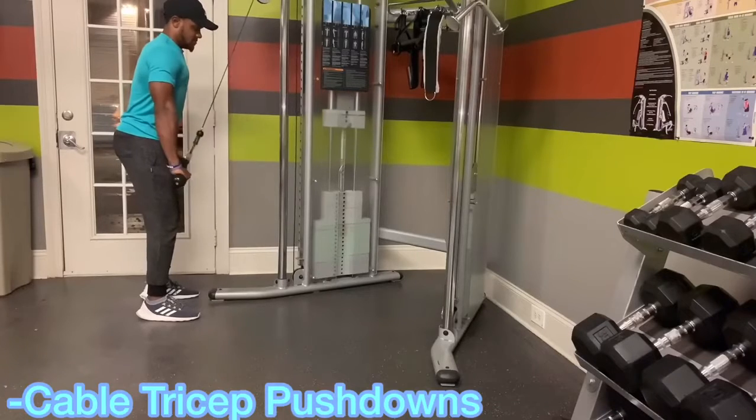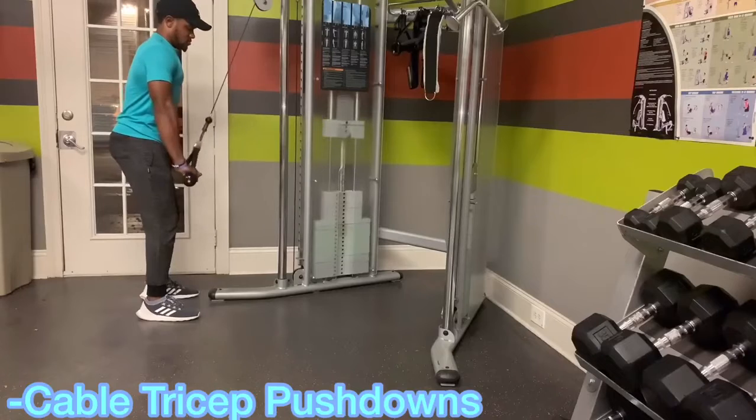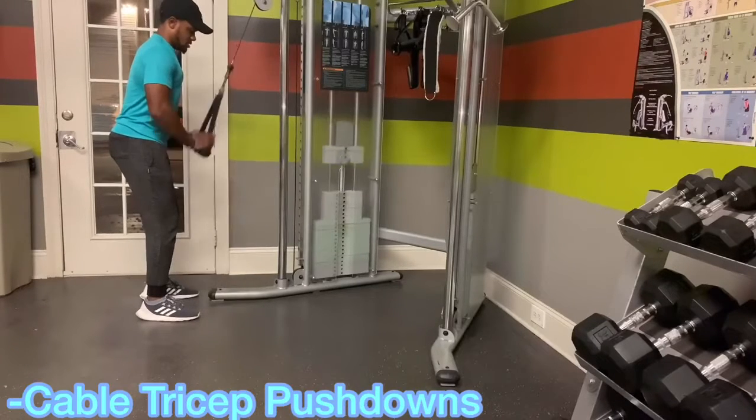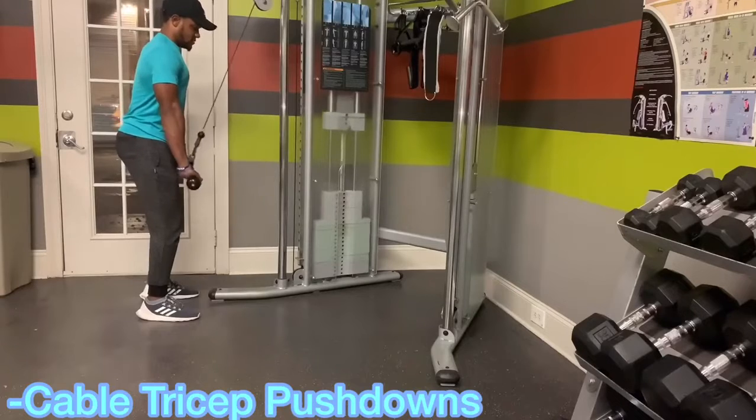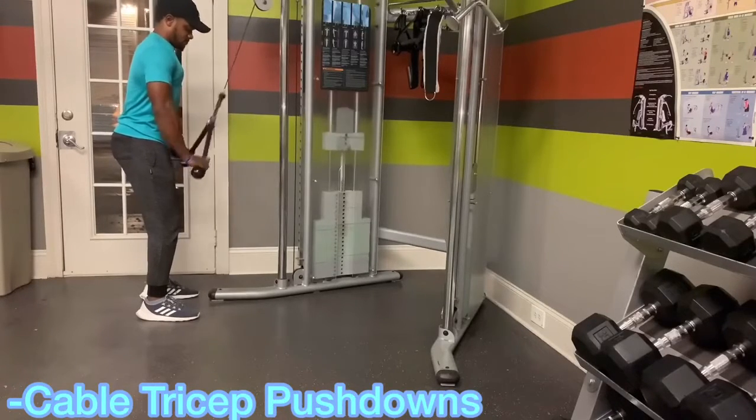Now we've got our tricep pushdowns. This is the tried and true — a lot of people do these. The only thing you want to watch is your forearm right here. Don't jackhammer it. Come down and really extend. This is going to hit a good balance of the lateral and medial heads to really put some size on for you.